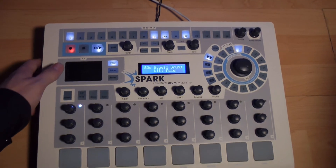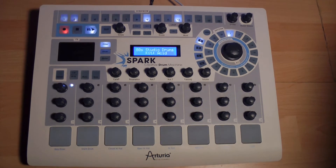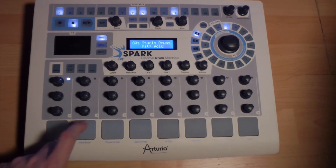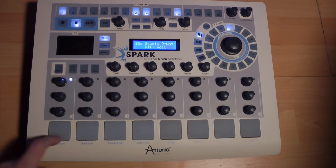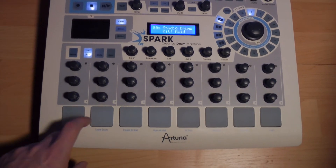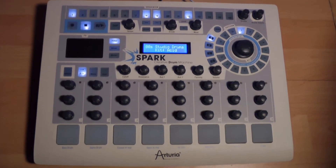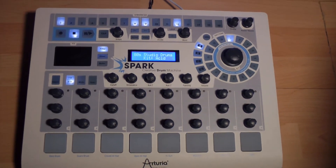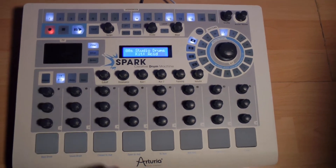Ajoutons maintenant les hi-hats. Comme on l'entend, les huit pads déclenchent huit sons différents. En appuyant sur le bouton 1-8/1-16, nous avons huit autres nouveaux sons qu'on peut utiliser. Certains sons sont des sons de basse — nous ne sommes pas limités qu'à des sons de percussion avec Spark. Ajoutons un peu de basse et autres sonorités de synthé sur notre pattern.